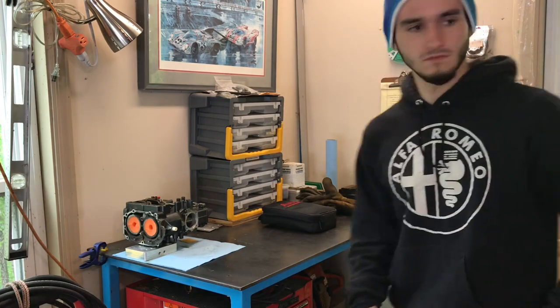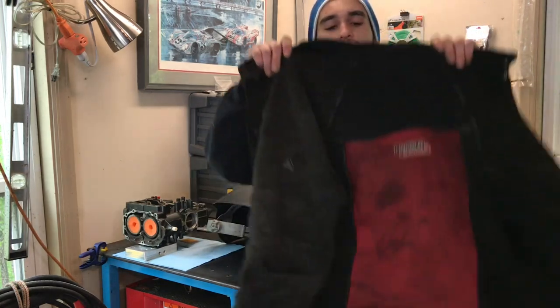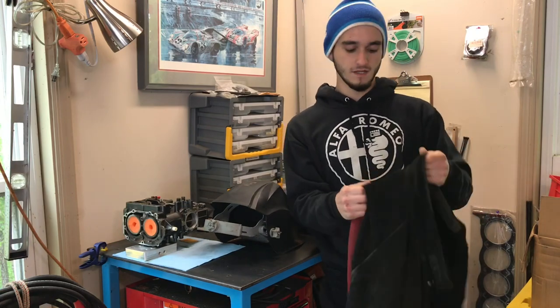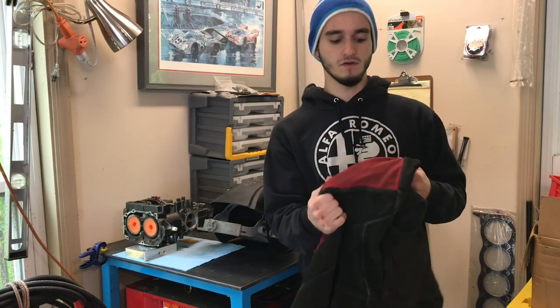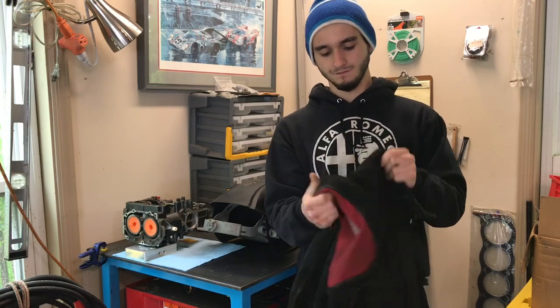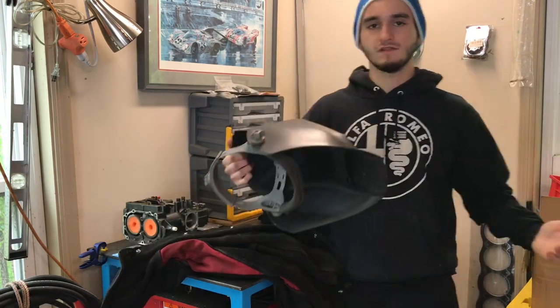I'll show you what I personally wear — these are my favorite pants, Dickies work pants, pretty casual and sleek. Always wear steel toes. With the bottom half aside, it doesn't really matter what shirt you wear, but you're gonna want to bring a welding jacket. This is what I wear — my Lincoln Electric suede jacket. It works great and keeps all the sparks off.